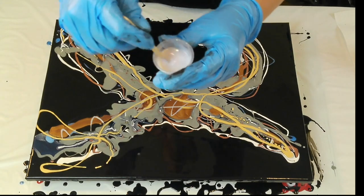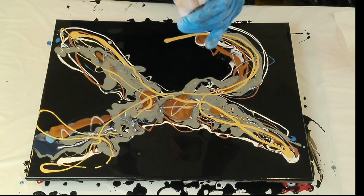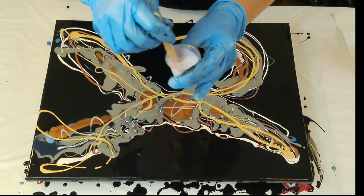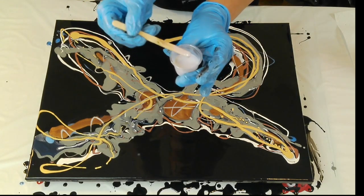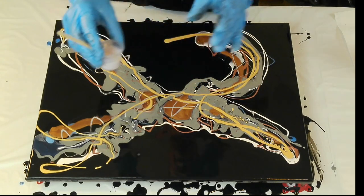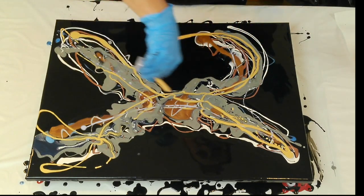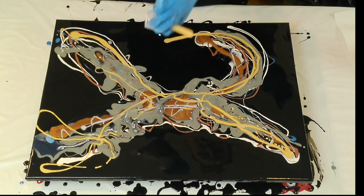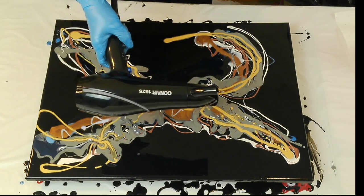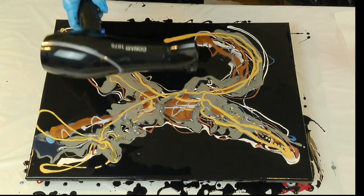This here — I don't know if you can see the sparkles — is gloss medium mixed with a rose gold glitter paint. I know the glitter will sink, but I'm going to pour it in and see how it blows out, because I think glitter would be fun. Here we go — I have my new Conair and I'm going to start on low. I've never used this before.